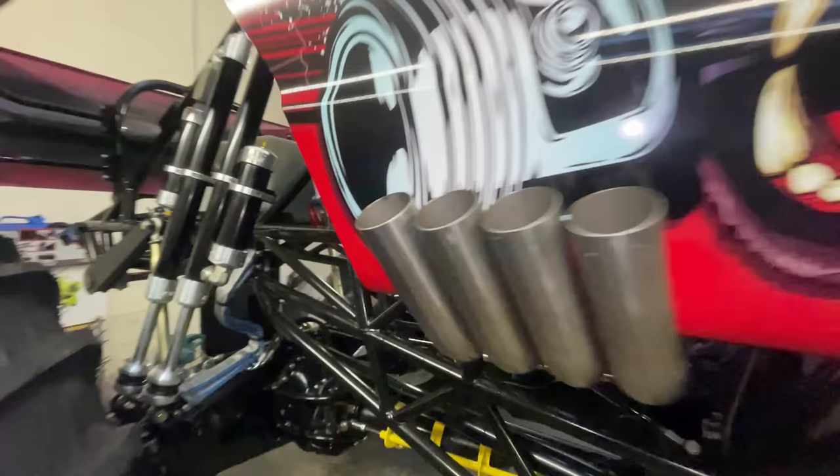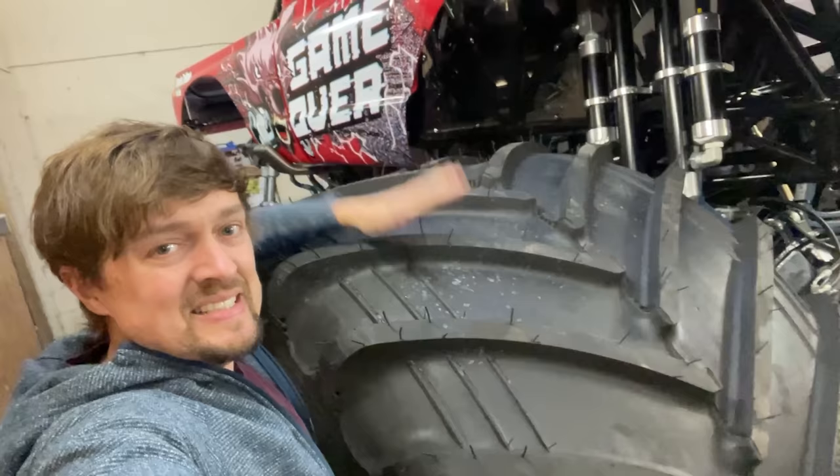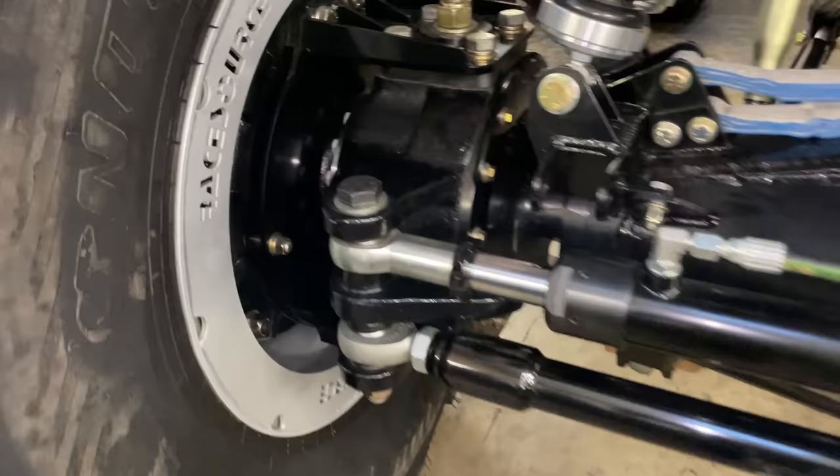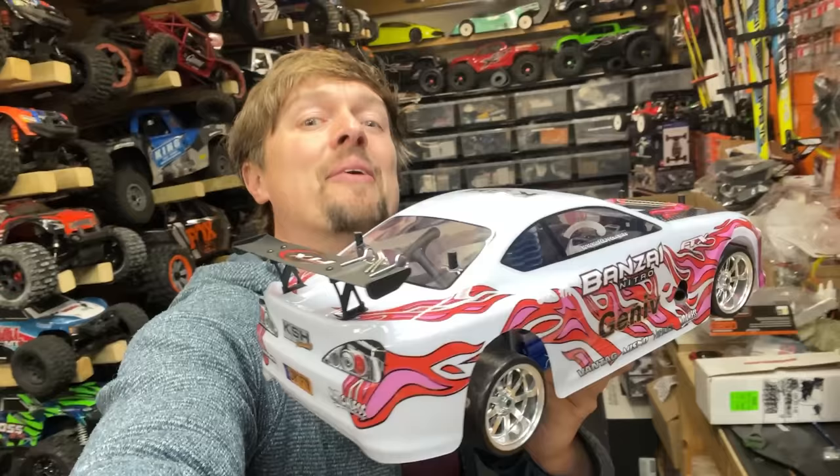Look at that V8 engine goodness — 66-inch tall tyres, and the axles weigh a tonne each. Check out the size of all these components. That's a knuckle. Anyway, let's go drifting.